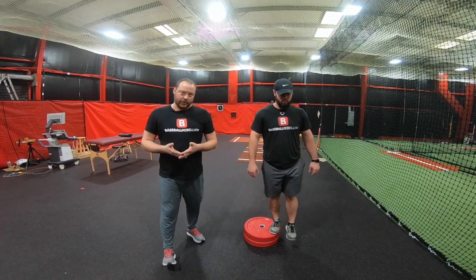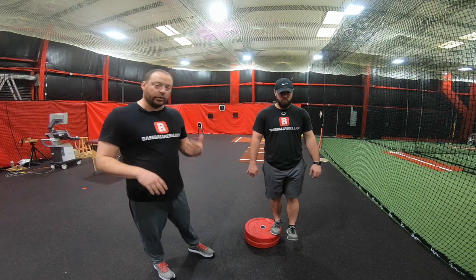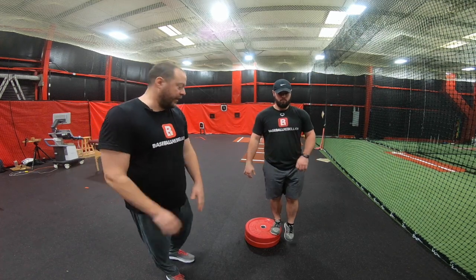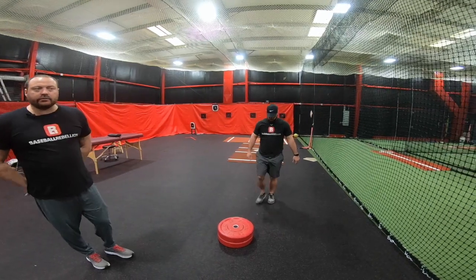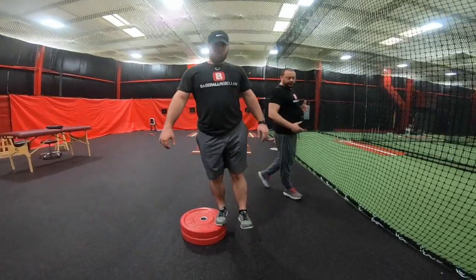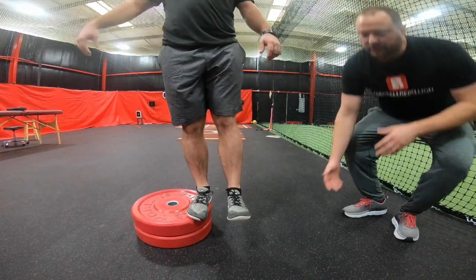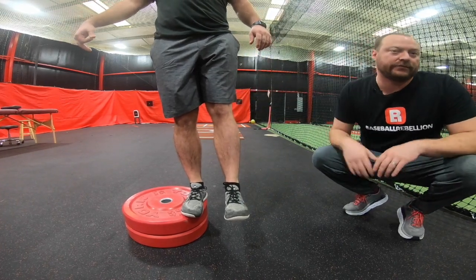This is a front leg depth jump with directional force application through the heel. He's going to do two or three of these, and on the second or third one I want you to really zoom in and get his foot so we can see how his foot is interacting with the ground. The key is we really want to stay through the heel when doing this movement — we don't want to push off the ball of the foot. He's going to try to land here and drive through to get all of his big muscles involved.